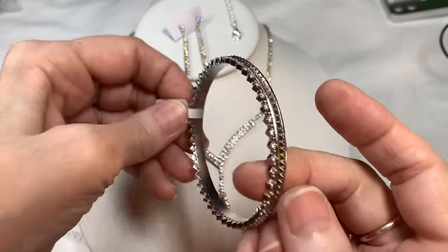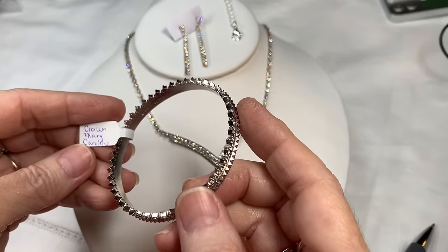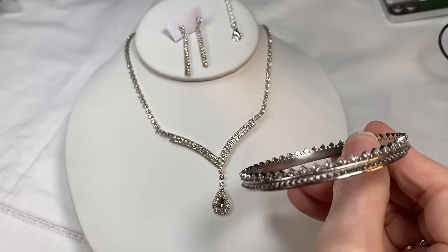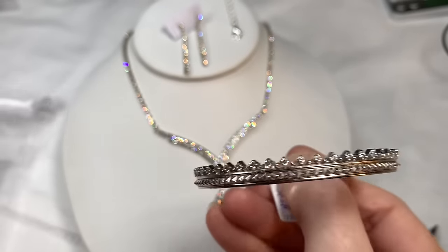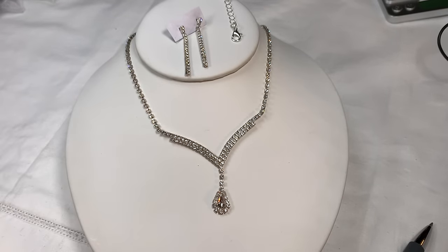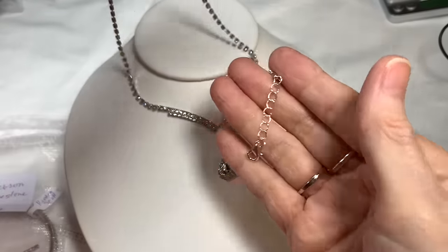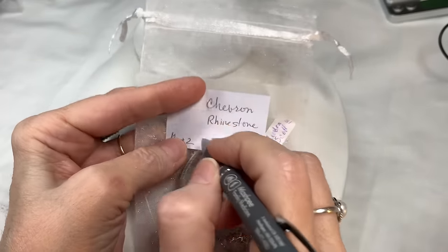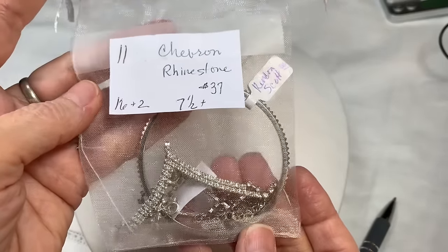I'm adding really pretty rhinestone earrings with a little bit of movement — they're pierced and look beautiful with the necklace. I'm also adding this Kendra Scott bracelet — it's full of rhinestones, signed, and called Crown Mary Caroline. The bracelet measures 7½ inches. Bag eleven, Chevron Rhinestone, is $37. The Kendra Scott bracelet has good value and the rhinestones are always long lasting.